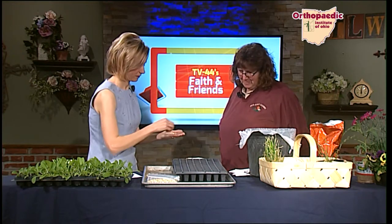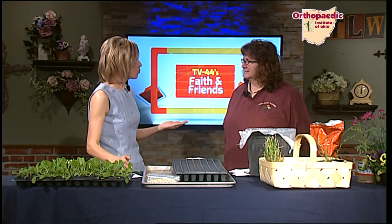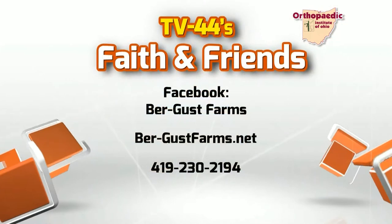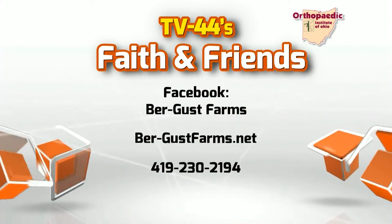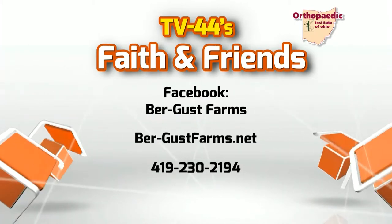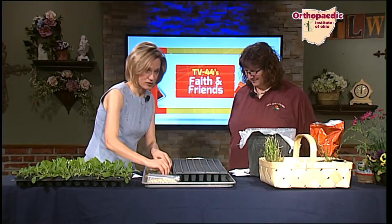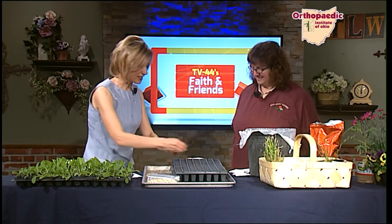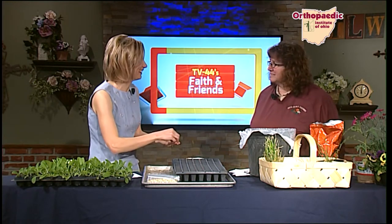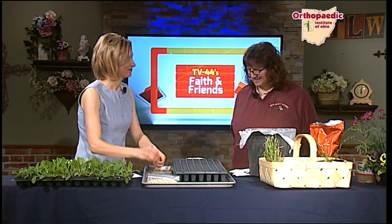We fertilize daily. If somebody has questions about your CSA program or wants to sign up, where can they find you? They can call us — there's a number on the screen — or find us on the website or Facebook page. Just search Burgus Farms on Facebook and we can answer all your questions. How many hours a day do you put into the farm? We don't count, because if we counted the hours we'd be very tired. We're usually up before the sun and in bed long after it sets.